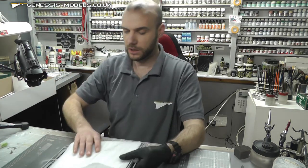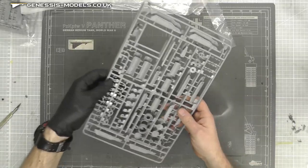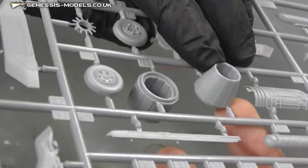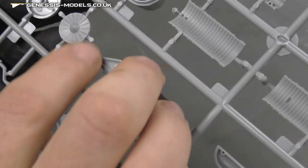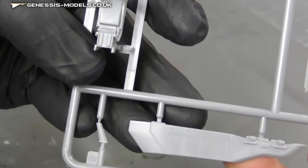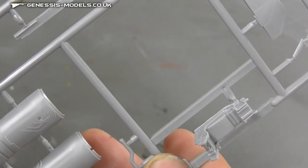We then have this sprue which they've got nicely wrapped up to keep it safe — good packaging. What we have here, again on two duplicate sprues, is all our engine area. We do have the option of open or closed on our engine exhausts, and looking good on the inside as well. There are all sorts of fans inside the exhaust area — that just looks like it'll build up rather nicely. We do have some pylons with lovely surface detail, and we've got an ejector seat which is looking pretty good for out of the box. Again, we've got two separate sprues for that.